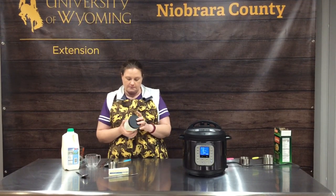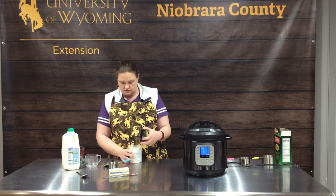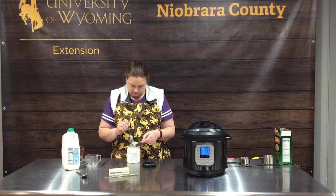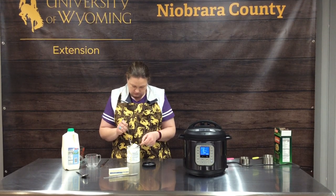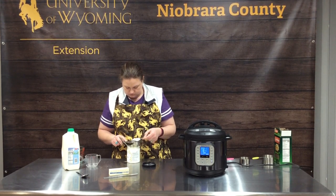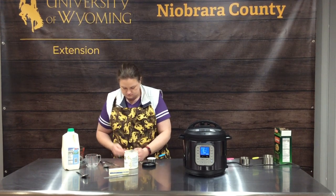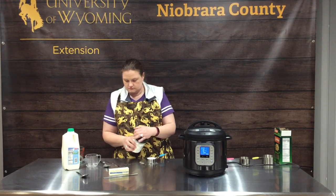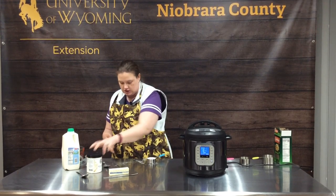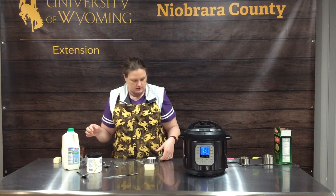For this recipe we need a third cup of our cheese powder, four tablespoons of butter — because if you're going to make mac and cheese it needs to be good and rich and creamy — and a quarter cup of milk.